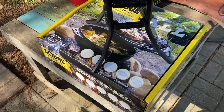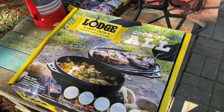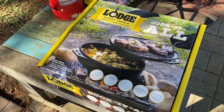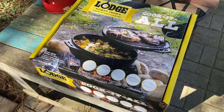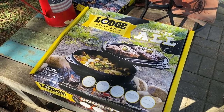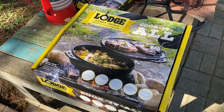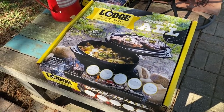We're going to try out our new Lodge Cook It All that Teresa got me — for Father's Day, 4th of July, I don't know. It doesn't matter what holiday it is; I love cast iron, so you can get me one any day of the week. All right, we're going to get ready and work on this.